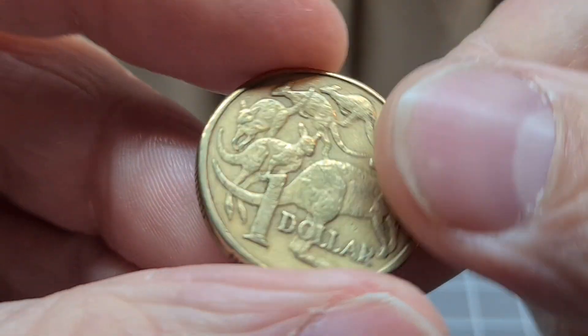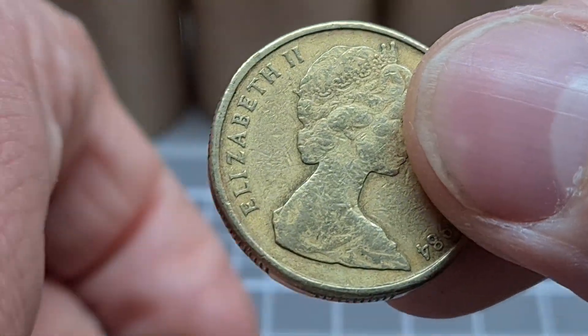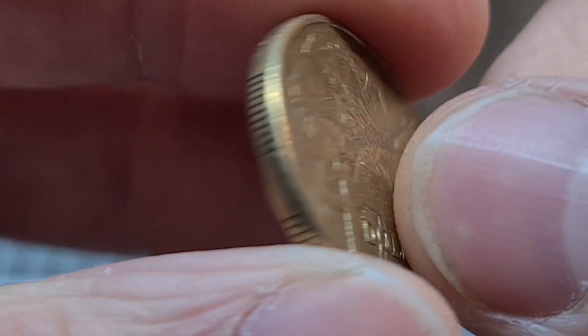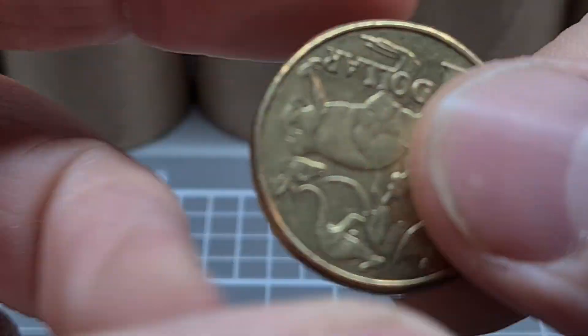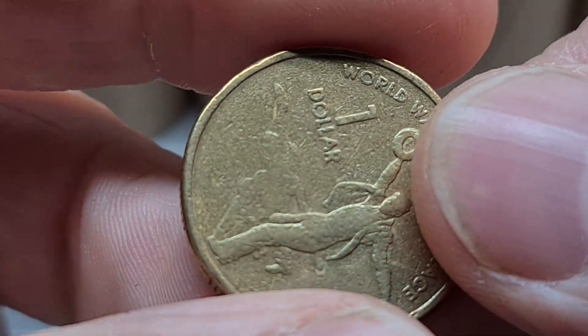So we've got a few rolls of 1s. Don't expect to find much out of a few rolls of 1s, but you never know. Only takes one coin to make a mule.